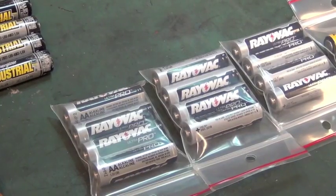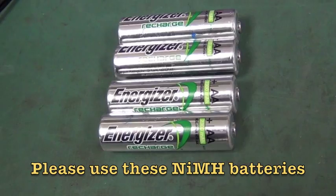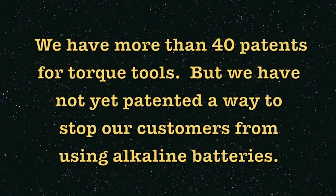So when you use alkaline batteries in our wrenches, the best you can hope for is that you blow up a diode or maybe a printed circuit board. The worst you can hope for is that the wrench continues to operate but provides inaccurate readings and impacts the quality of your product.